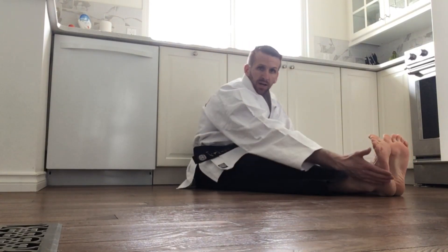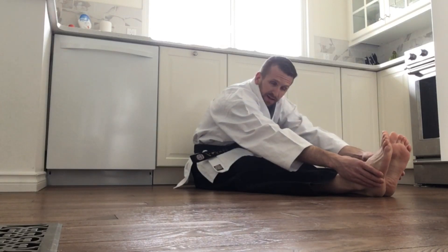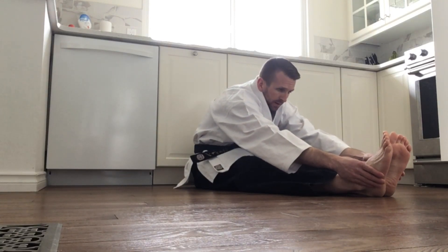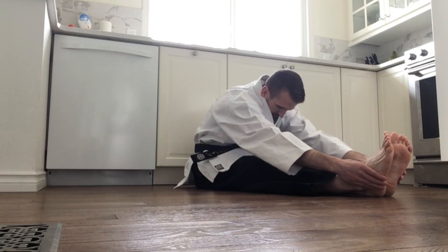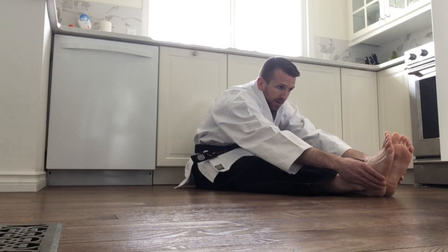Now we're going to try to reach a little bit further, as far as you can. If you can, try and grab the sides of your feet — ankles, as far as you can get — still keeping those legs flat. Just hold that there. Slowly up.